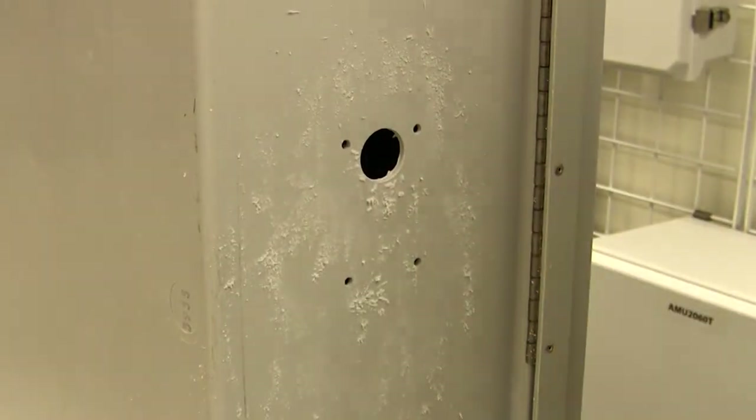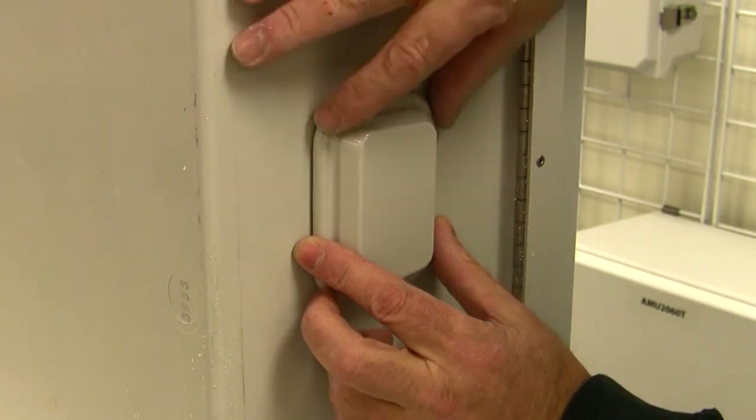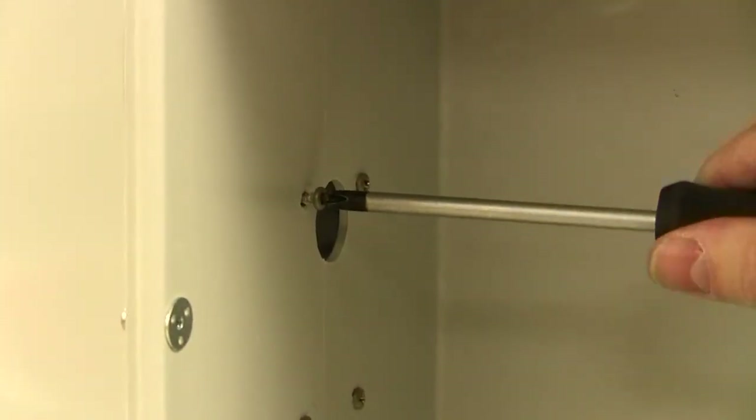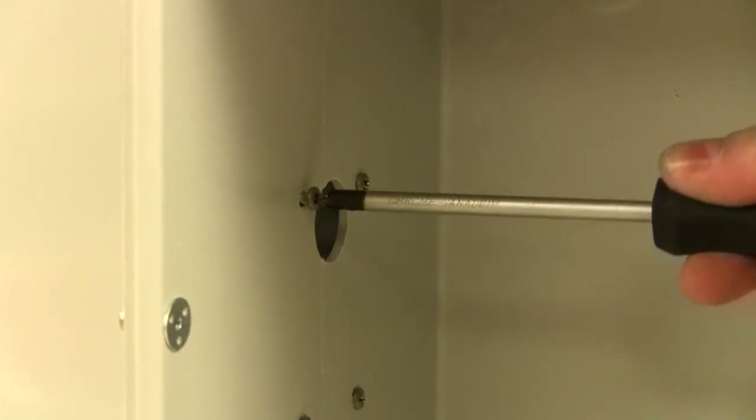Clear the area of any unwanted debris, then mount the 4X vent with the supplied mounting hardware, making sure the vent slots are pointed downward. Turn the screws until a tight bond to the enclosure surface is achieved. It's recommended to complete the installation process with two vents on opposite sides of the enclosure, with one high and one low.